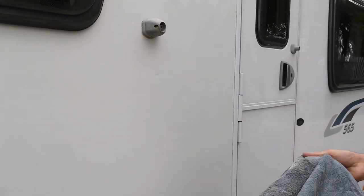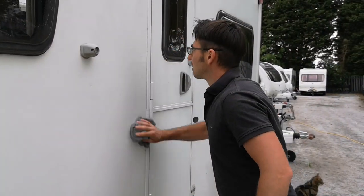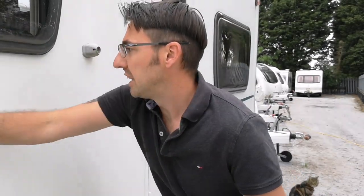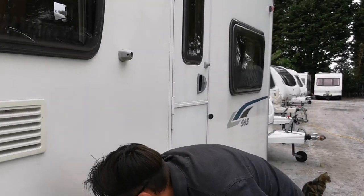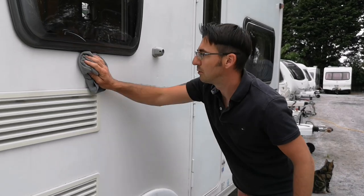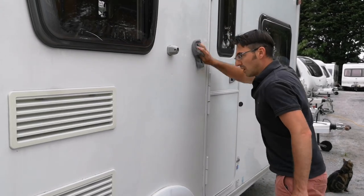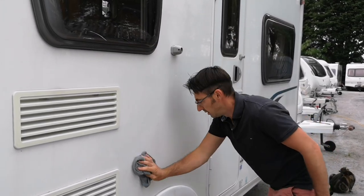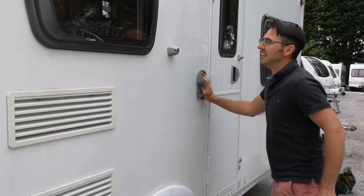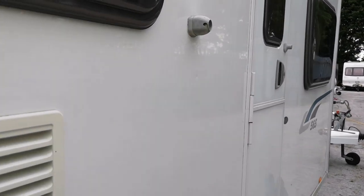I got the cloth slightly damp before I started as well, then just a quick going over. The way I've done it there, I can now blend that into the other areas. So if you haven't got time to do the complete van and just want to get some marks out, just blend it through to the other areas. If we'd taken a picture before and after, you'd see the difference. A nice little tip.